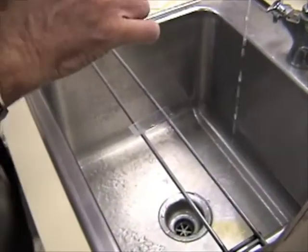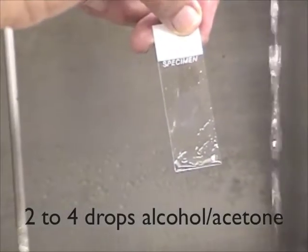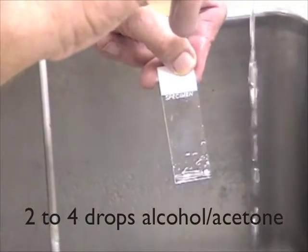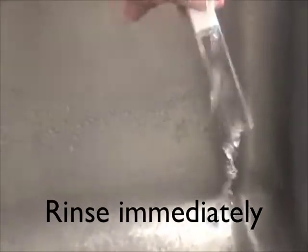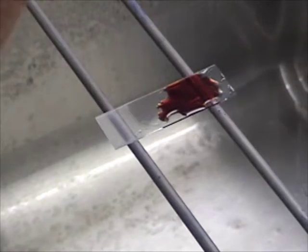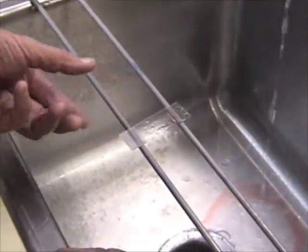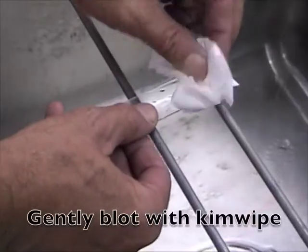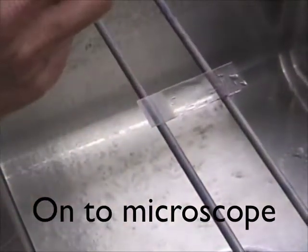Then we go to step three — apply enough drops over the smear to cover it. Rinse it off once again and shake off the excess water. Then you can gently take a Kim Wipe and blot it gently — don't rub it, but blot it until it's dry, and then you can look at it under the microscope.